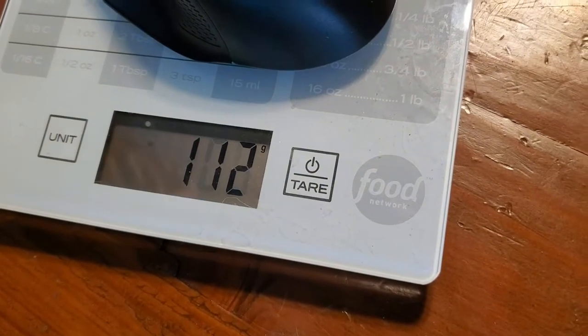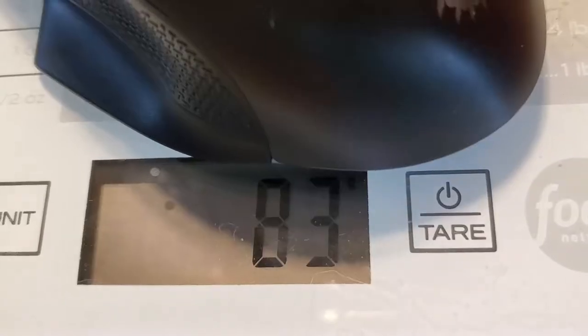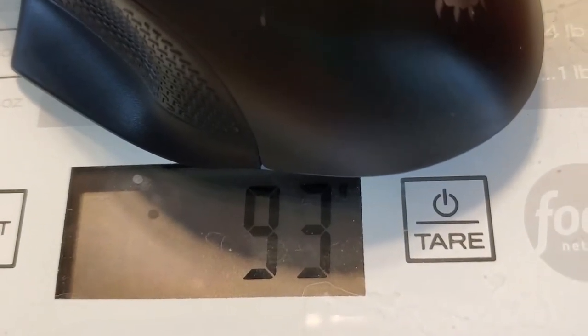It is not 92 grams — okay, it's close to 92. I just don't know how you're supposed to weigh a mouse. It's rated for up to 20 million clicks. Variable DPI of 400, 800, 1600, 3200, and 6400, which doesn't really matter.